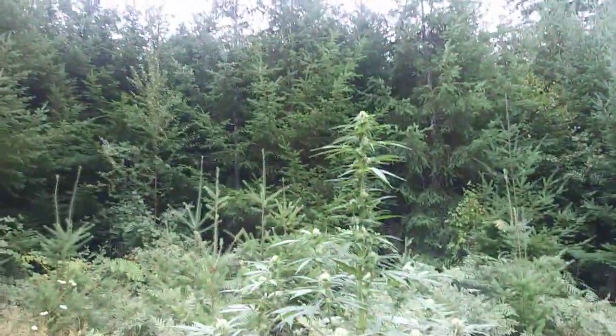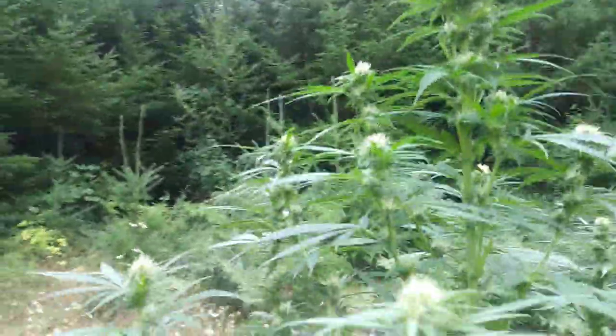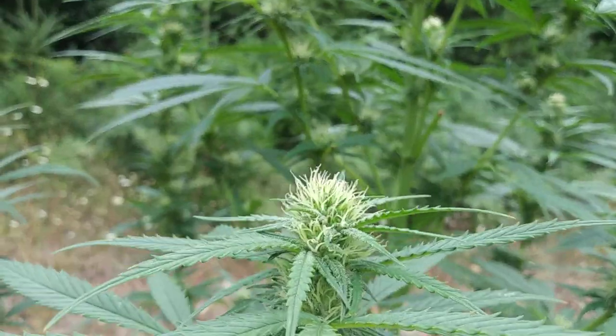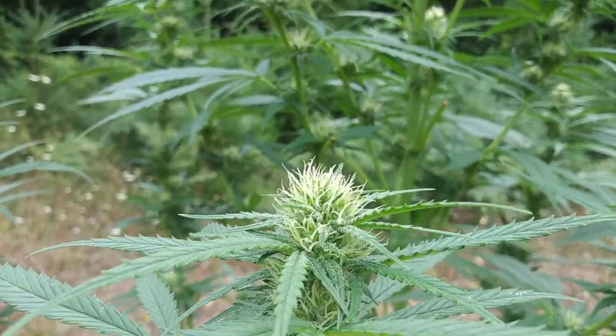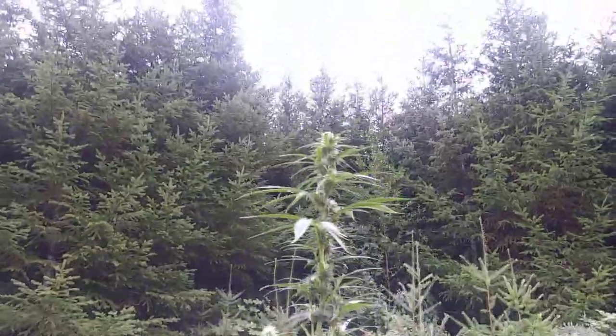He just did a big defoliation on it, it's all aired out and looking good. Some good trichomes building up. How tall did you say it is now? Close to seven foot — call it nine.